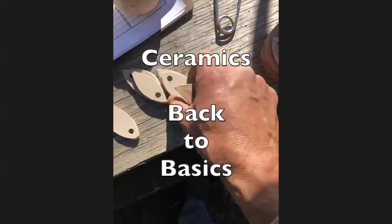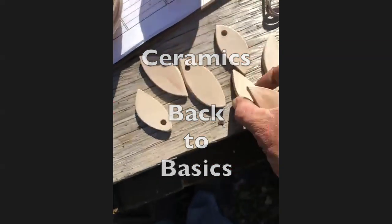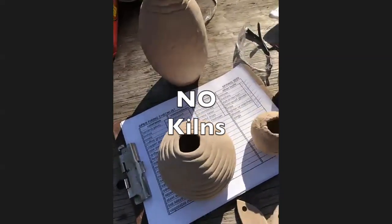So check this out, guys. I decided to do these little things about two hours ago. These dried outside all day.